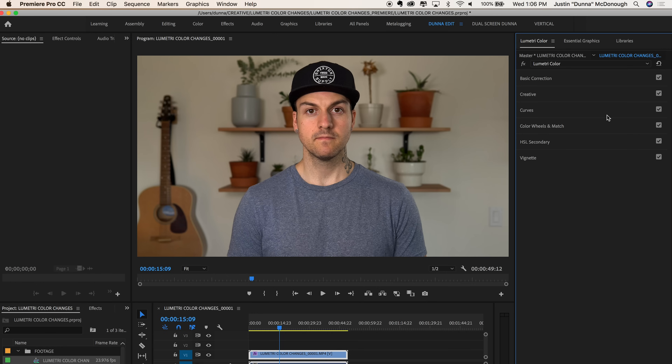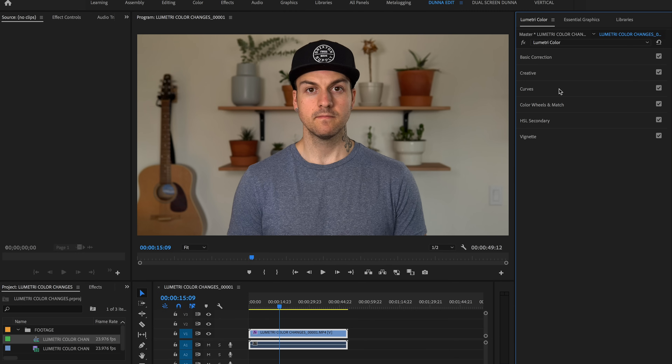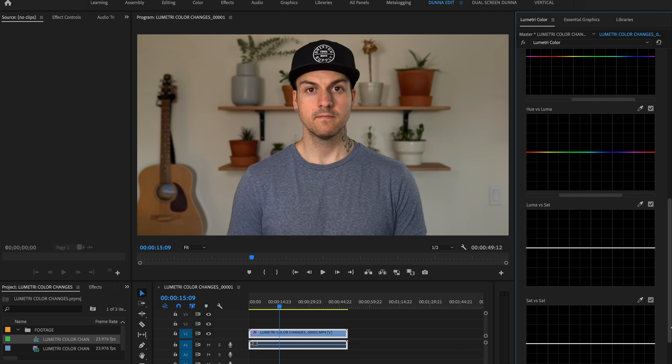I shot this with no picture profiles, no creative styles — straight out of camera on standard mode. We're going to get into the Lumetri color panel, which on my screen is on the right-hand side. If you don't have it, go to Window and choose Lumetri Color. This new function I want to talk about is under the Curves tab. We can see our normal RGB curve as always, but if you click the Hue Saturation Curves, we've got five new panels to play with, and this is where it gets really exciting.